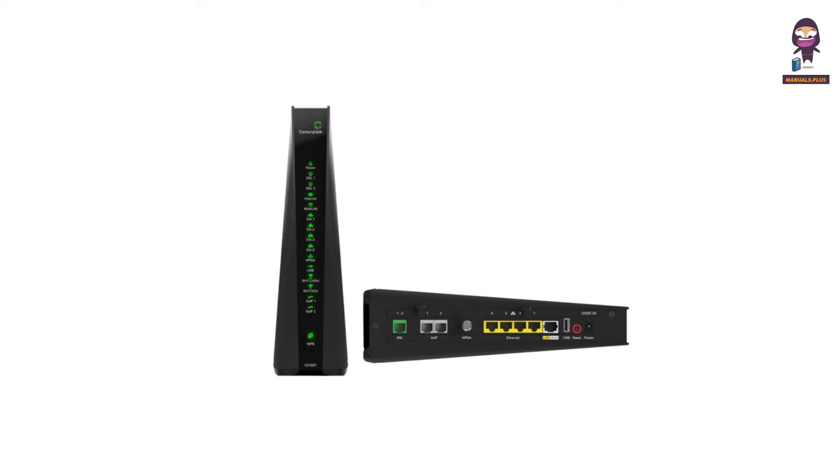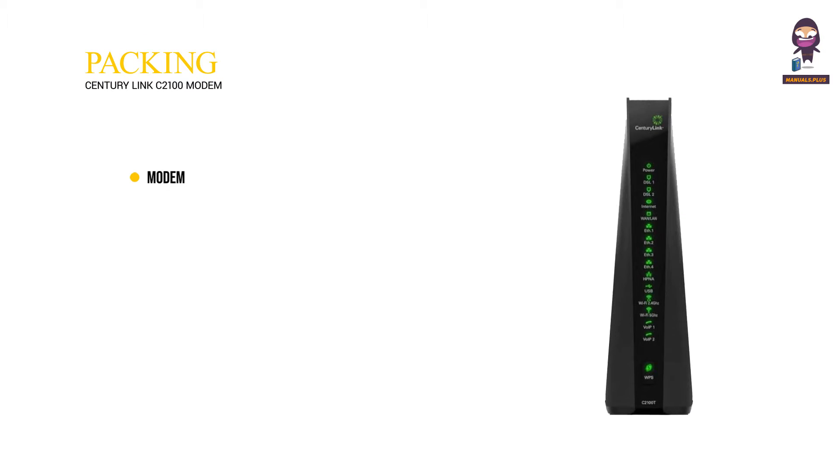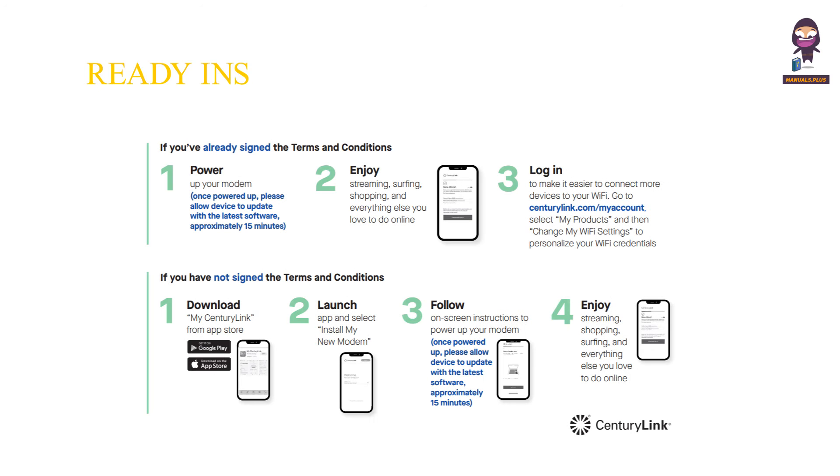Hey there! Today we're diving into the exciting world of tech with the CenturyLink C2100 modem. It comes with a black power cord, yellow and white ethernet cables, and a green DSL cable. Features include 2.4 GHz 802.11 b/g and 5 GHz 802.11ac Wi-Fi — ready for installation.